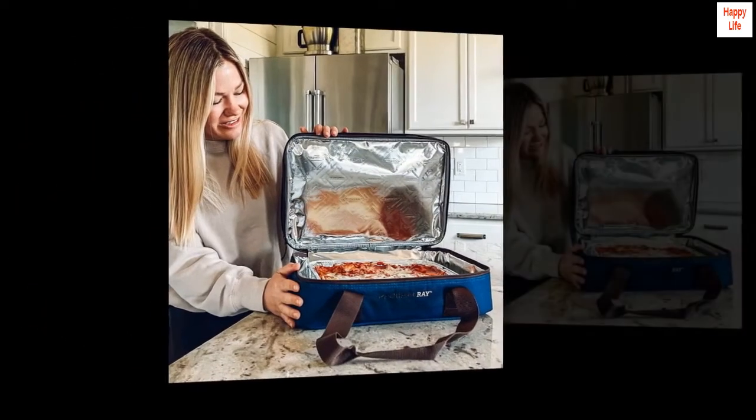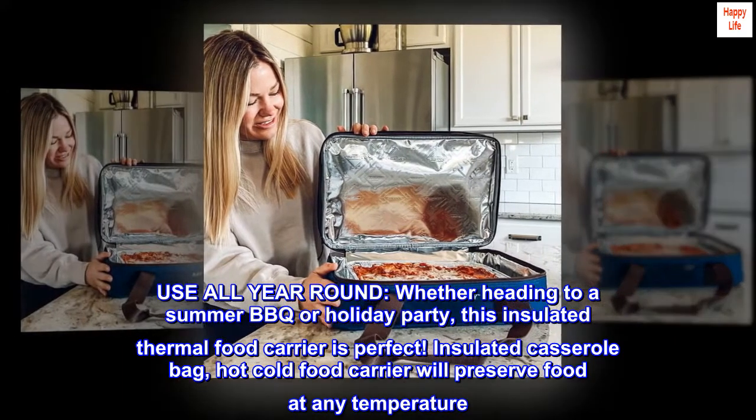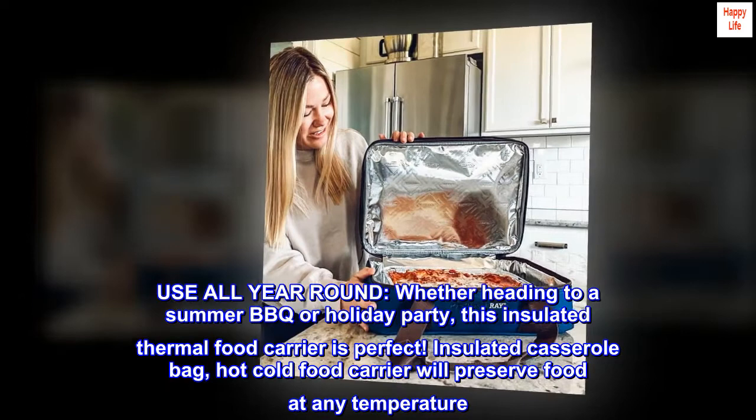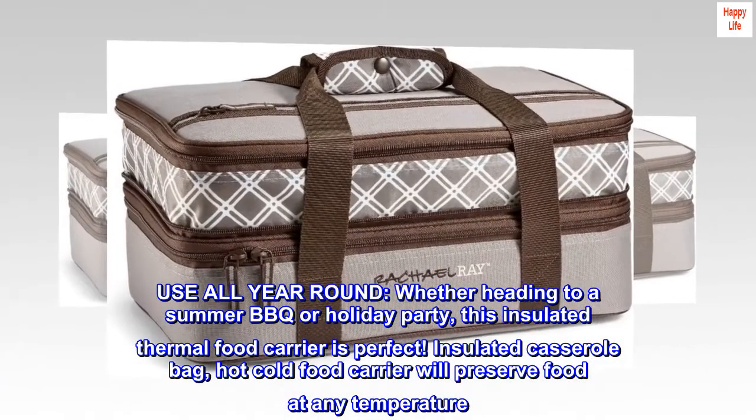Handy Food Warmer Bag. Use all year round, whether heading to a summer barbecue or holiday party, this insulated thermal food carrier is perfect. Insulated Casserole Bag — this hot cold food carrier will preserve food at any temperature.